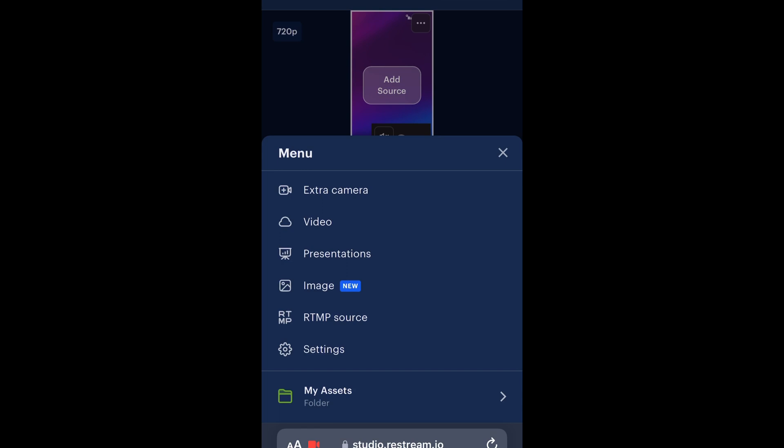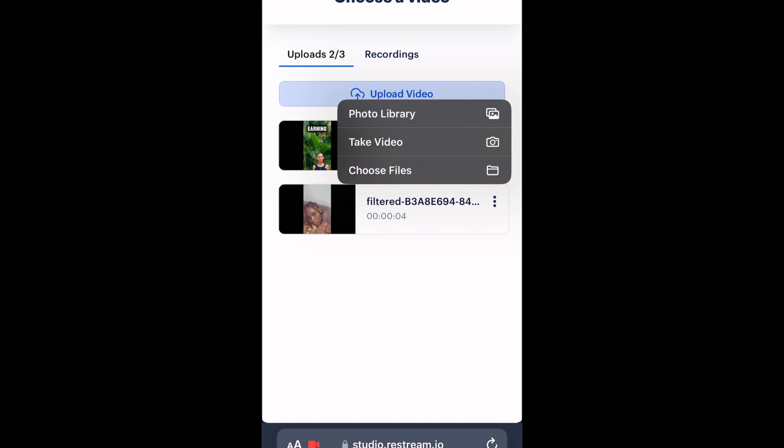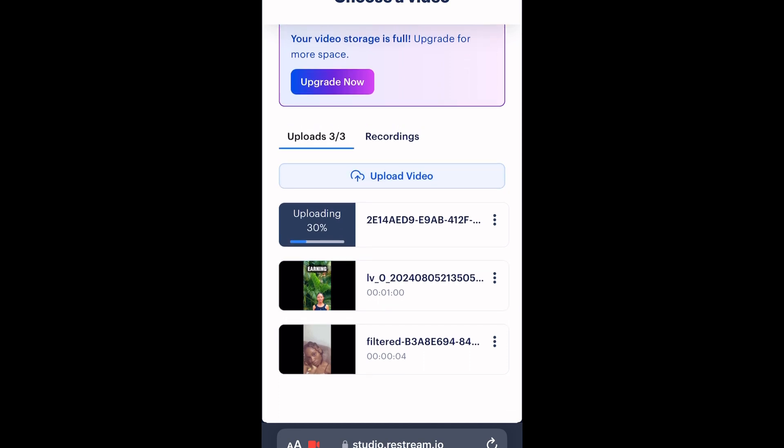Let me tell you how you can take advantage of this. Let's say you attended a conference or a wedding and took pictures — you can compile them using an app like CapCut or any video editing app, put them together into a video, post it, and do a voice over. To upload, click 'Upload Video', then choose either your photo library, take a new video, or choose files. I'm going to choose from my photo library and pick a video.